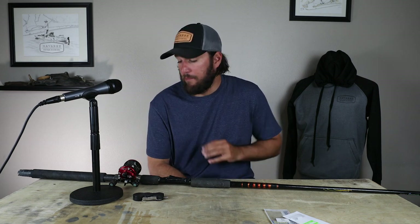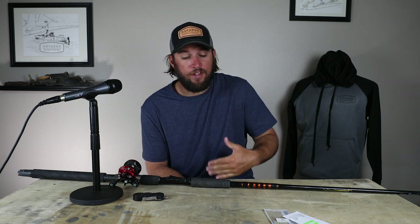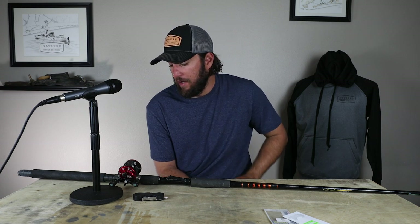If you guys have any questions about the sabiki rod or the sabiki setup, just shoot me a comment down below and I will do my best to answer that question. The next video is going to be about how to keep your live bait alive once you catch it. I look forward to seeing your questions — you can go to our website and submit a question and I'll answer it directly right here. As always, I appreciate you guys taking the time to watch, and I look forward to you booking your next adventure.